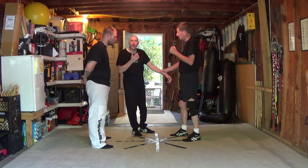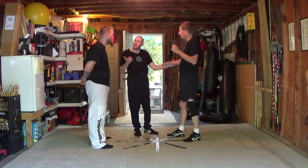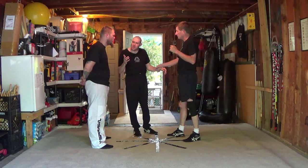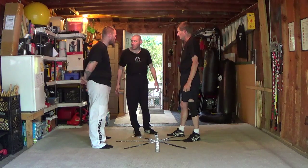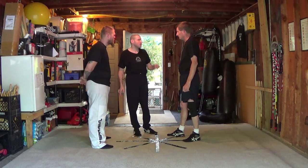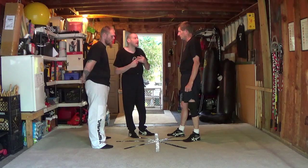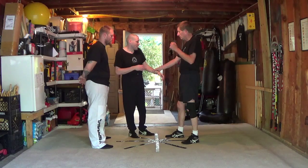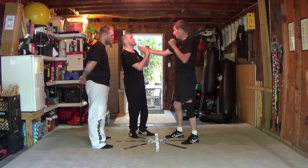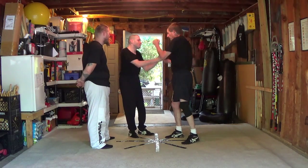A lot of people argue you can set these locks and do damage - maybe you can, maybe you can't. The problem is there's only one way to find out, and that's to see if you get hit. So what we do in lock flow is take that out of the equation. There are three rules to locking: never chase a lock, never force a lock, and always distract. If I go for a wrist lock and Tim pulls his hand away and I keep trying to get the lock back, that's chasing.